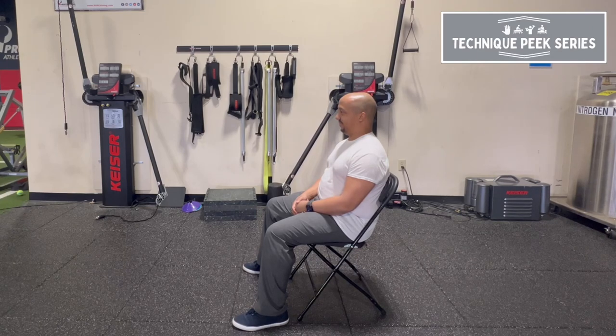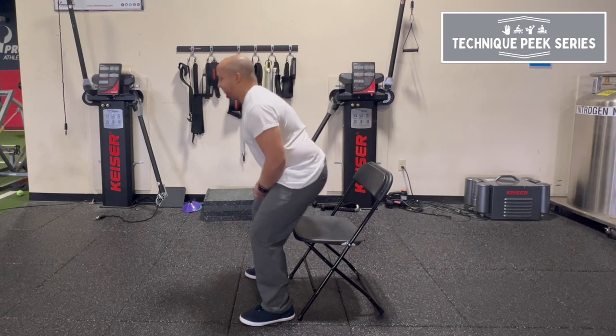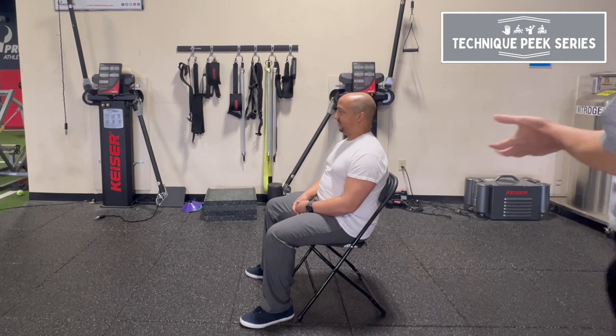Rob Shapiro from Technique Peak. We have Donis just go sit to stand without even thinking. And you see what he's doing — he's kind of all over the place. Sit back down. These are your patients who might have back pain or neck pain. They can't figure out why they have the pain.